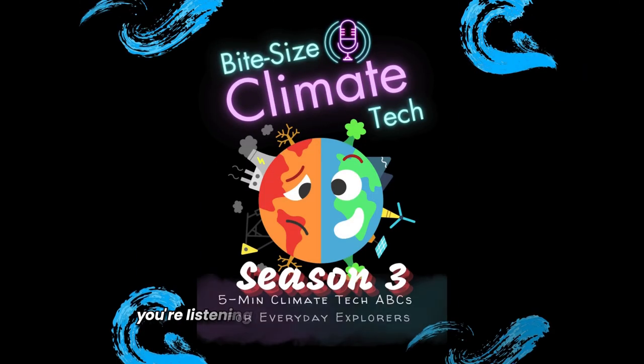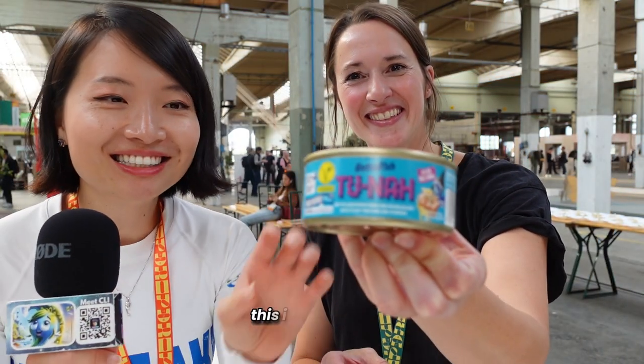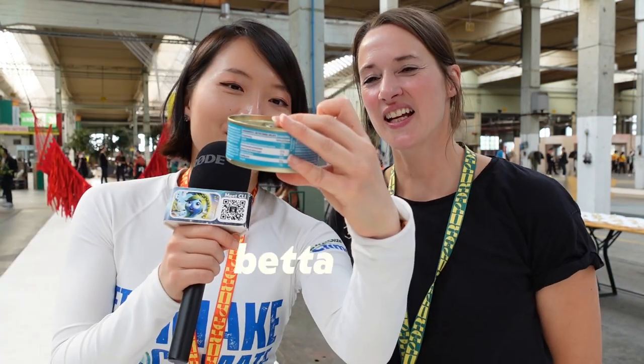You're listening to Bite Size Climate Tech Season 3. This is the tuna can — Better Fish tuna. It's plant-based tuna made from seaweed. I have the CEO and founder of Better Fish. My name is Dennis and it means the sea in Turkish.